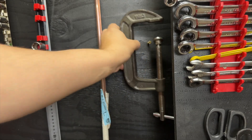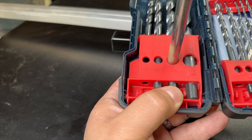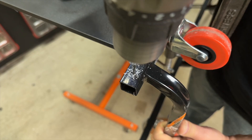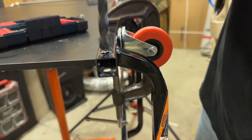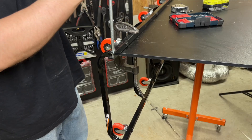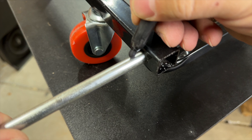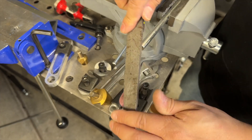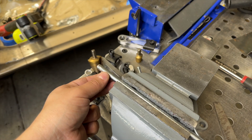We're going to use our C clamp to hold the creeper in place, and we have some spare 3/8-inch diameter steel tubing that we're going to use for the first pivot. Let's take this pivot point — here's the pivot point.